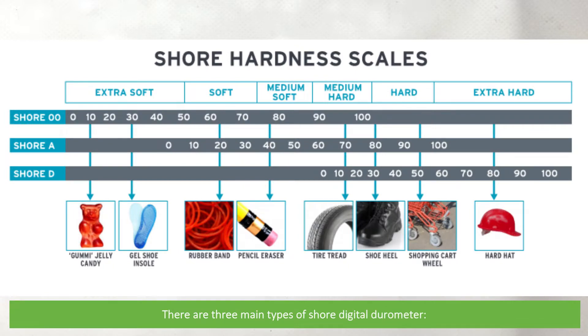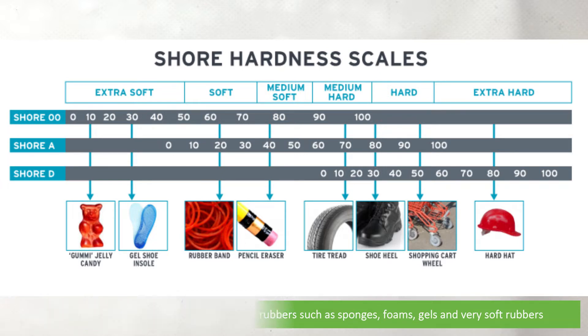There are three main types of digital durometer. There's the Shore 00. This is suitable for extra soft and soft rubbers such as sponges, foams, gels, or very soft rubber.